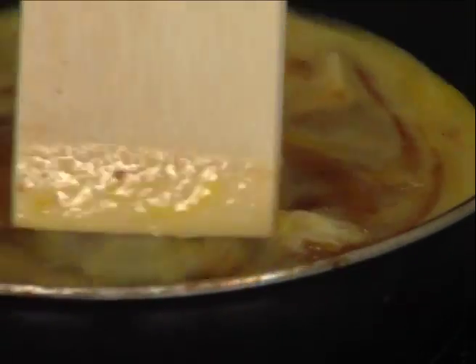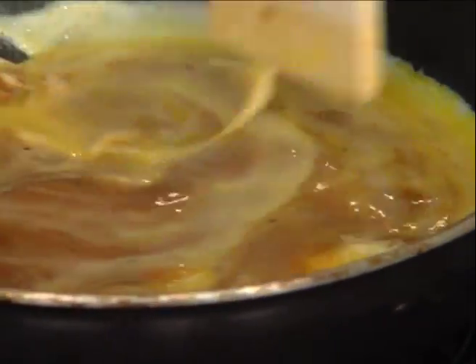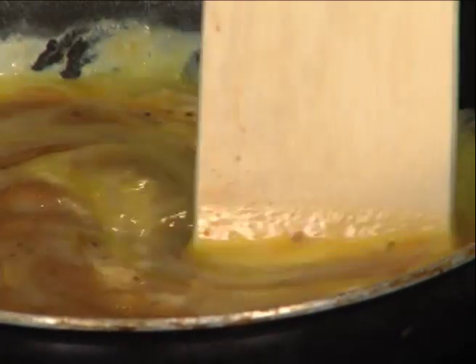Now barbecue sauce isn't the only thing you can add. Try adding a hot sauce, a salad dressing, or that special secret ingredient. Anything goes with scrambled eggs.